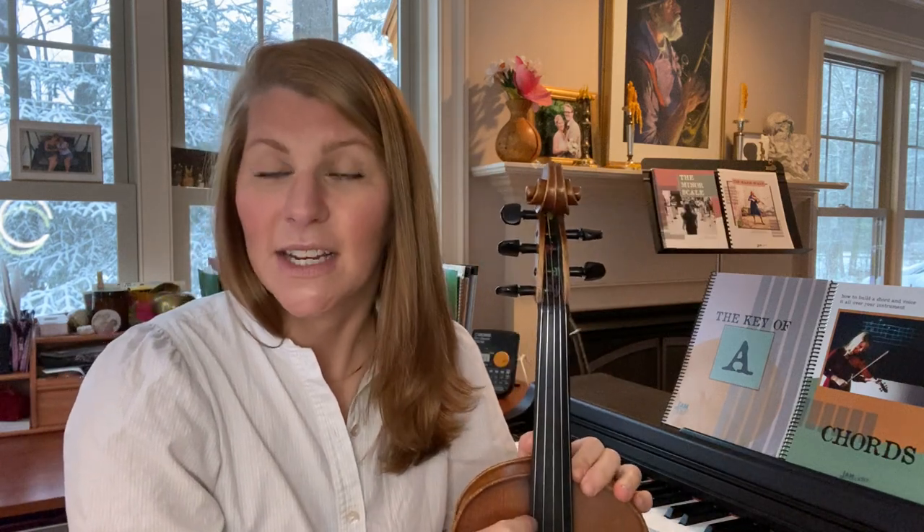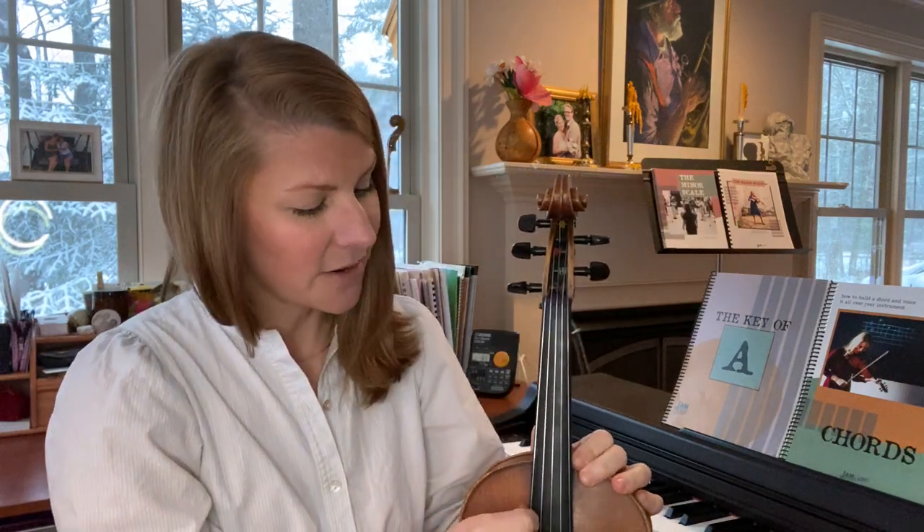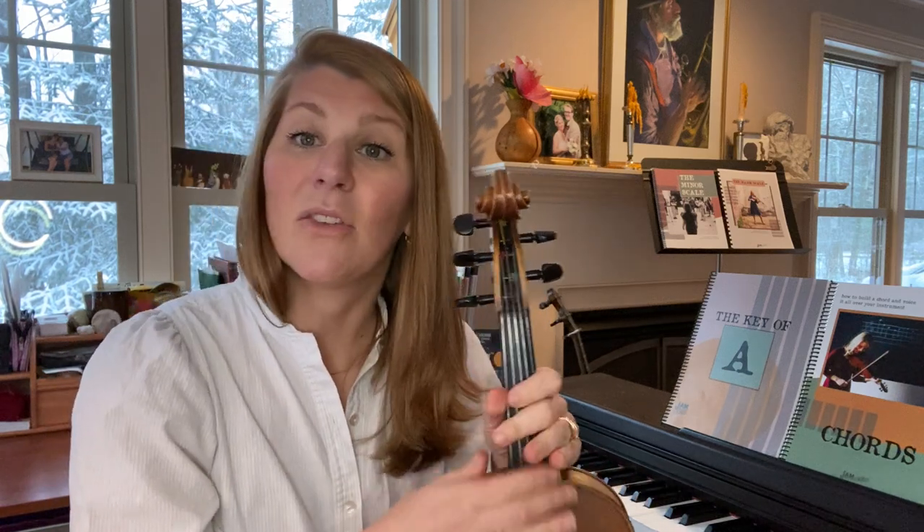I'm starting off in standard tuning and I have a five string, so my lowest string is C, then G, D, A, and my highest string is E. In cross G, I'm going to be bringing my E string down to a D and my A string down to a G, so we'll move both of those down a step.